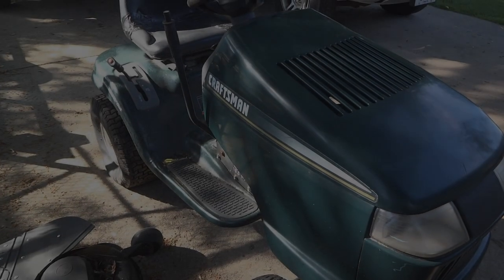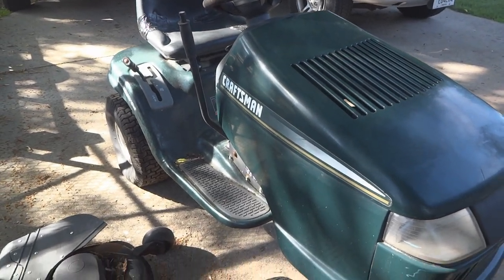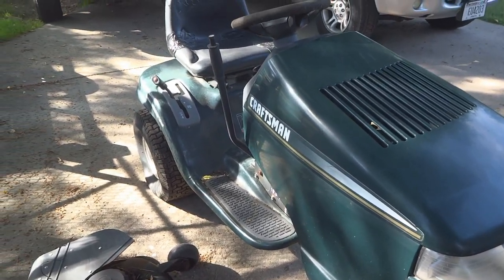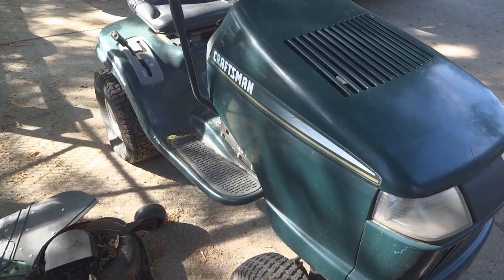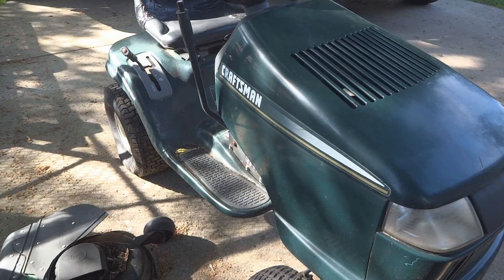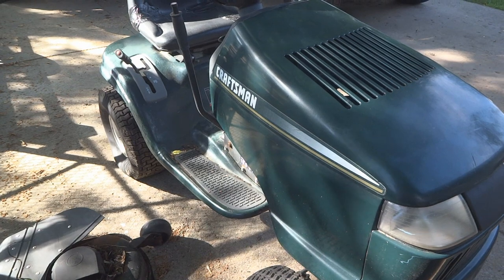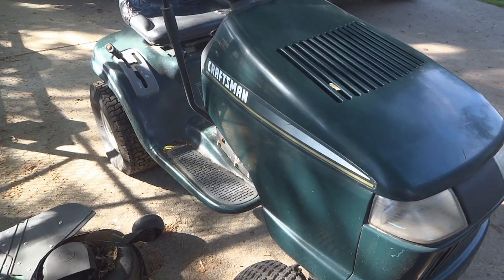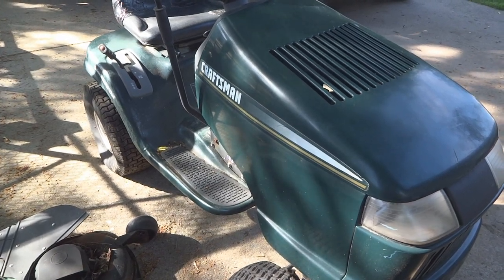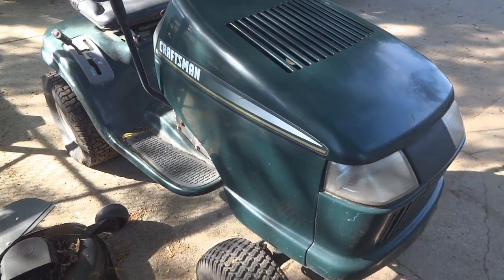Here we've got a Craftsman lawn tractor, I believe from 1999, that's been sitting for a couple of years. The previous owner said it just stopped working and didn't feel like messing with it, so it sat in front of his garage. First thing I did was drain the fuel system — it had water in it, which got into the carburetor and caused some rust. Everything has been drained and I've cleaned the carburetor, and that worked out well.